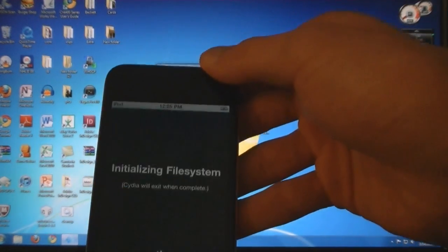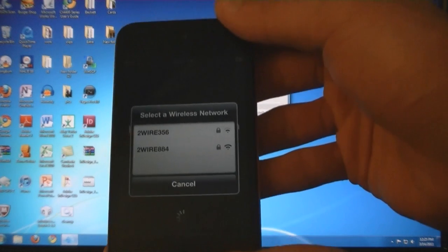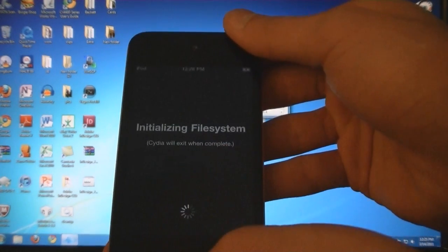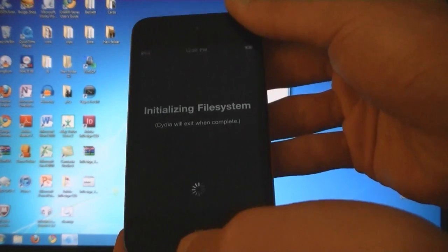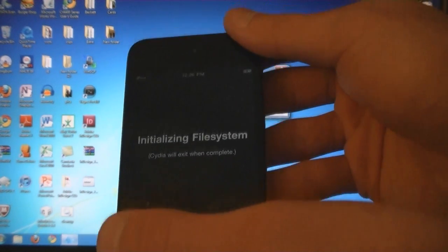And now Cydia is installed and it launches correctly. You will have to do this every time you want to turn it off or turn it on.